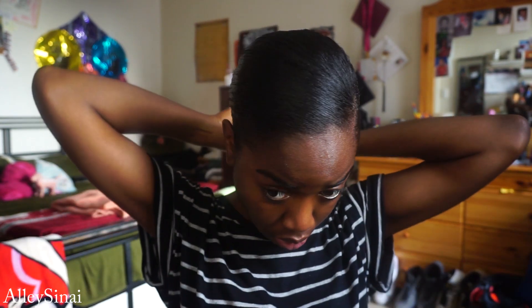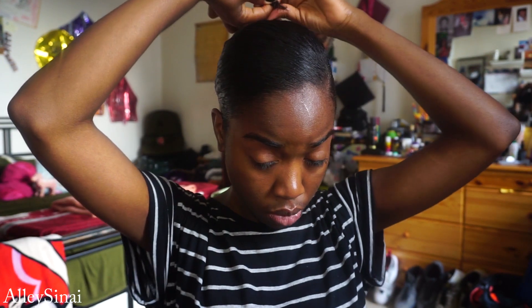Grabbing a little bit of the styling cream, I apply that to my ends and smooth it on, then loop that twist into a bun and secure it with some bobby pins.